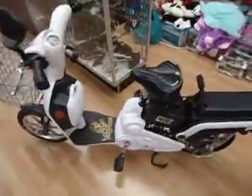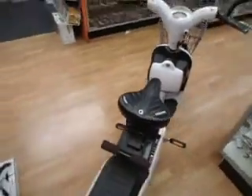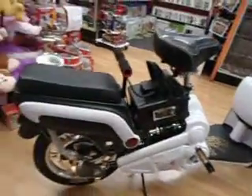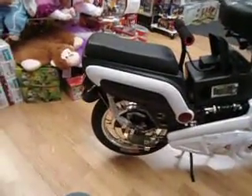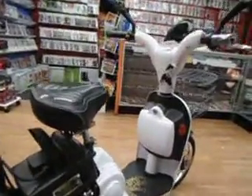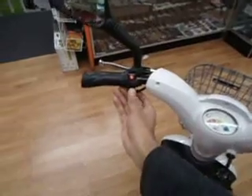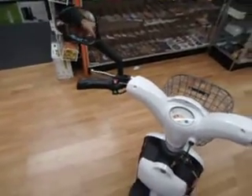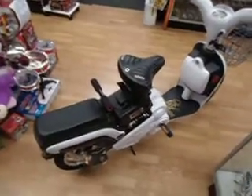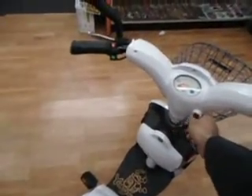The thing that sets apart this particular model among the others is the stability of the handling and the alarm. It comes with the alarm that you activate by pressing the green button. Now if somebody comes close to it and touches it, that's the alarm. You turn it off using the key.